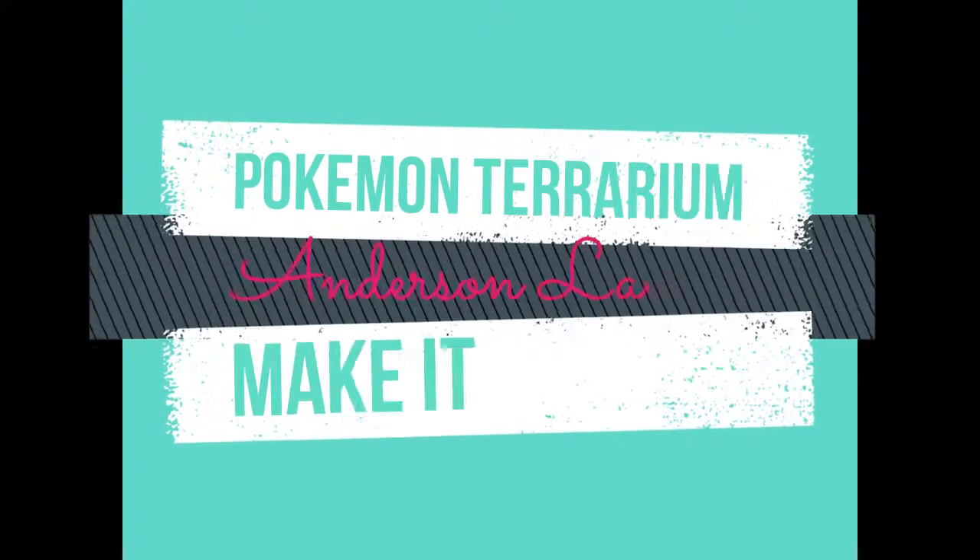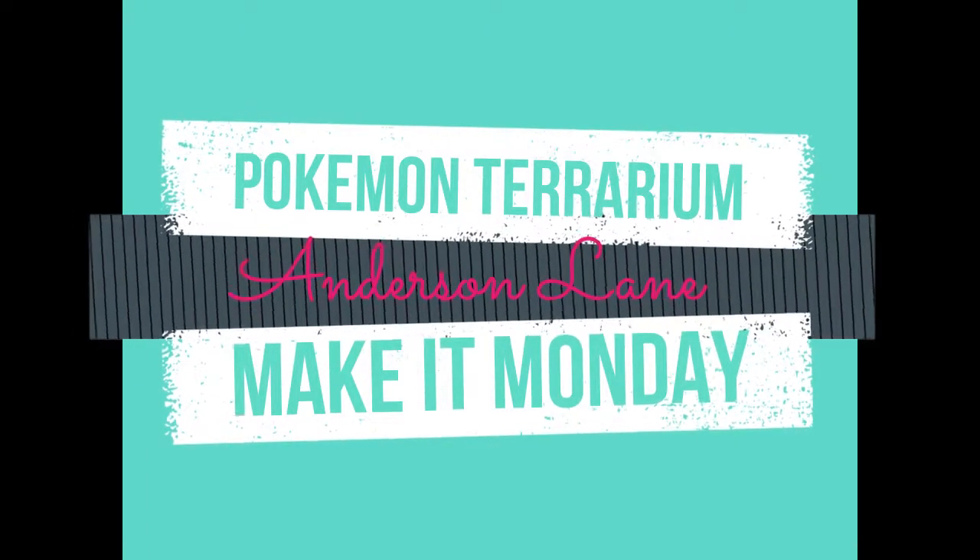Hey guys, how's it going? Welcome to this week's Make It Monday. If this is your first time stopping by, please like and subscribe so that you don't miss any of our future episodes. Today we are going to make a pokeball terrarium. I will put a link in the description below to where I got all the supplies so that you can make your own cool Pokemon terrarium.